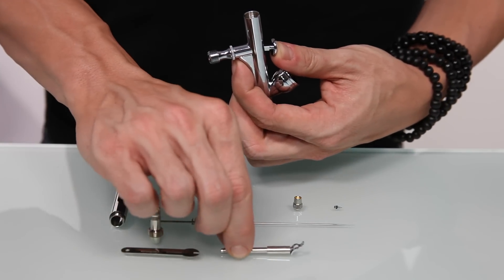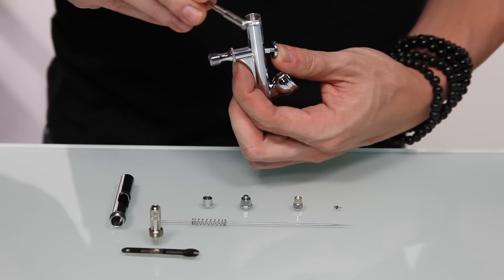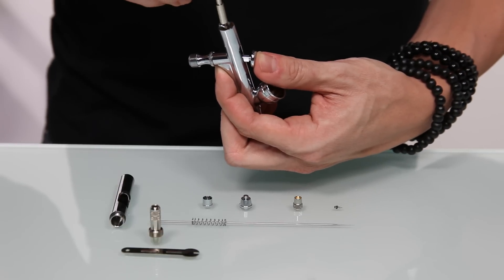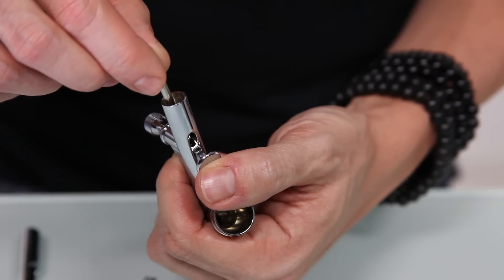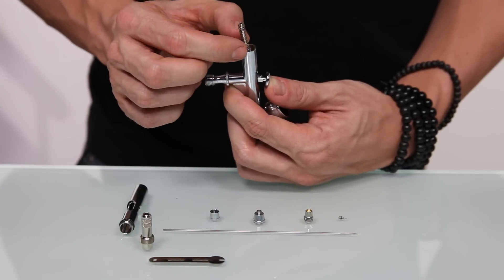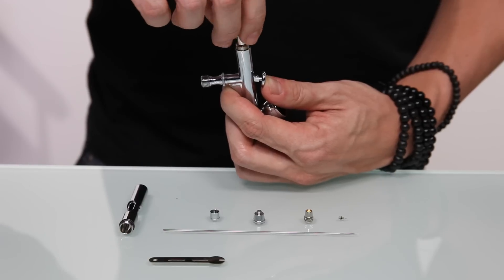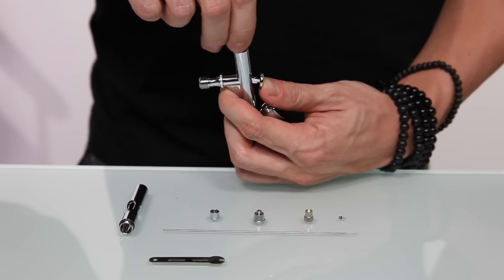The next piece that we want to put in is our needle chucking guide. This piece has a small piece attached to it. You want to make sure that the small piece goes in first and pops out behind the base of your trigger. Next, take the spring and place it over top of the needle chucking guide, followed by the spring case. Tighten down the spring case until it stops — this may take a little longer to tighten down than some of your other pieces.